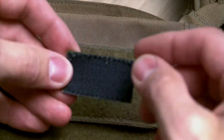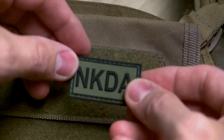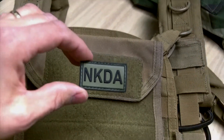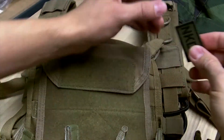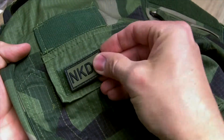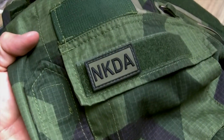Comes with velcro backing, like so. And of course it's useful in a range — how about on your gear, your clothes. This is our field shirt in M90. Works excellent with that.